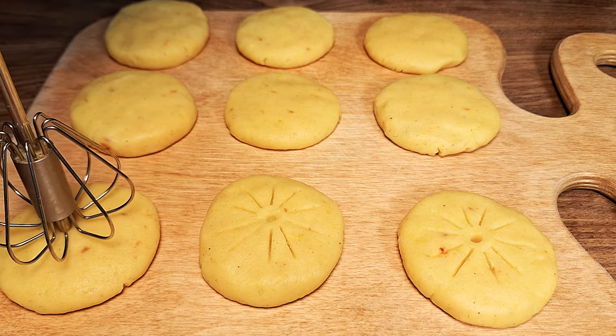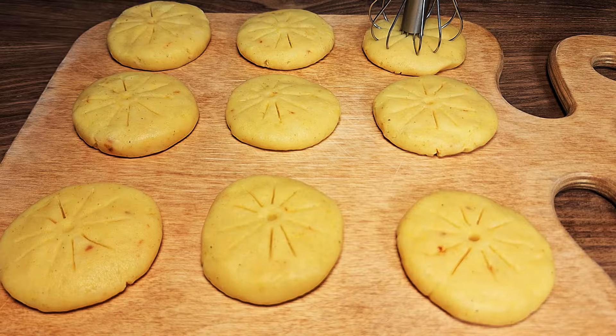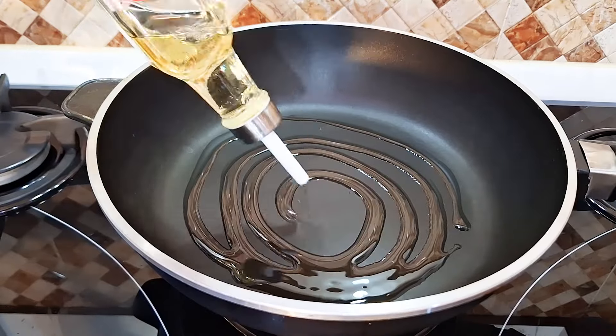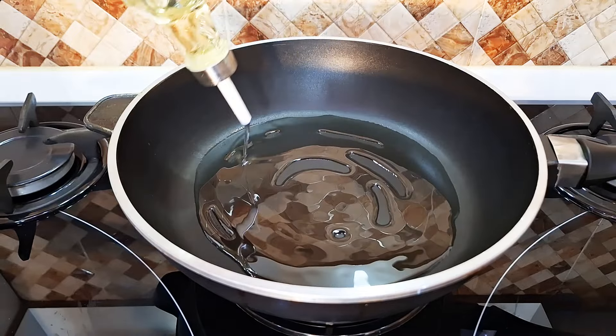Now we need 30 grams of melted butter, which will give the potatoes a rich and delicious flavor. Mix well with the potatoes. Now the exciting part of the adventure is here — we take a spoonful of potato dough and shape it with our hands.